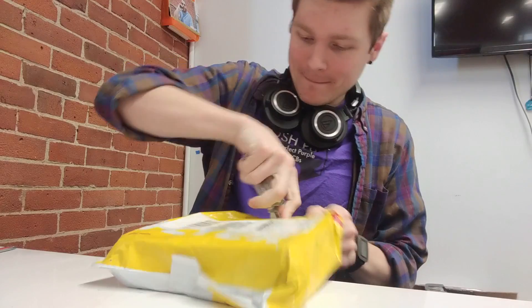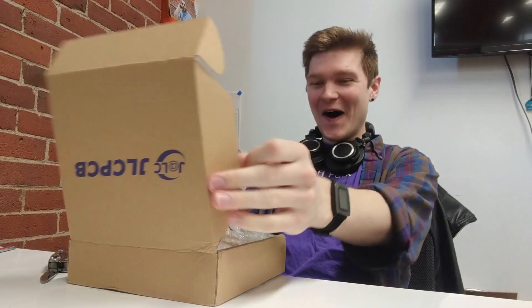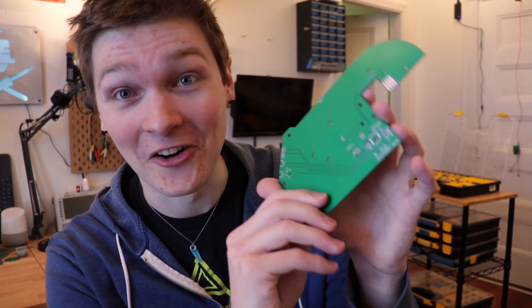I also ordered the circuit board for it, and yesterday the boards came in. I was very excited opening them up and they are awesome.